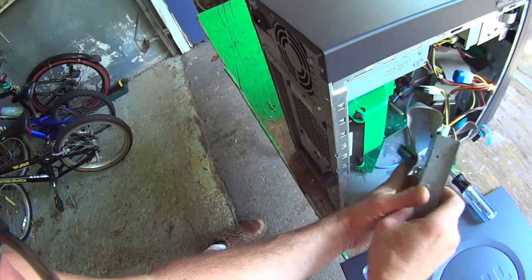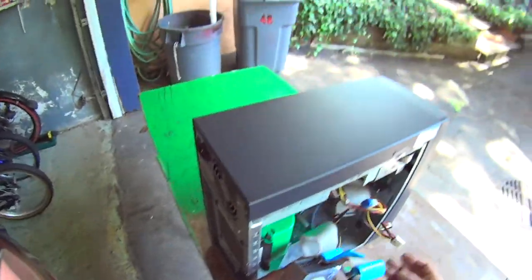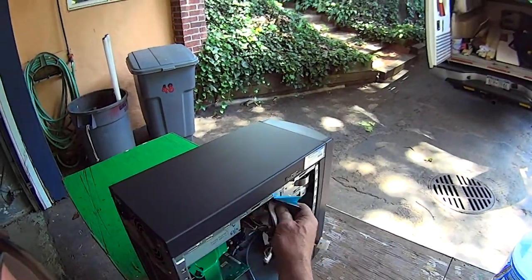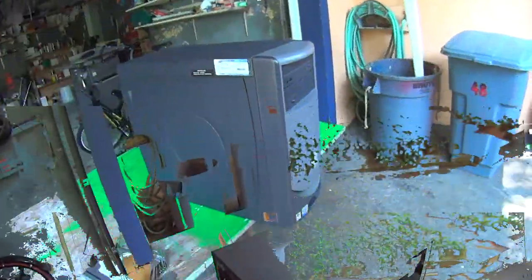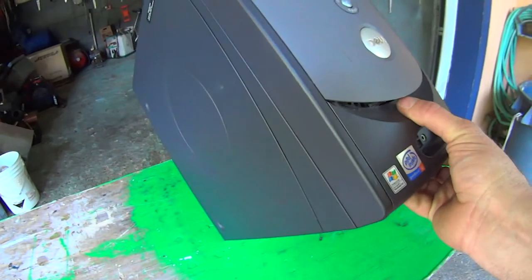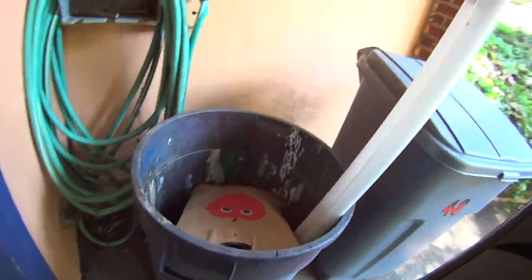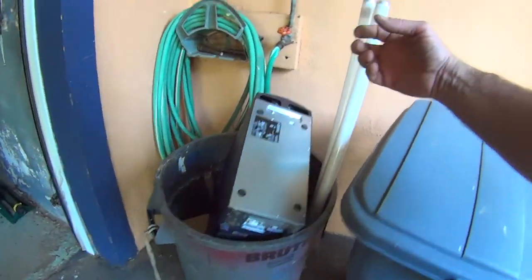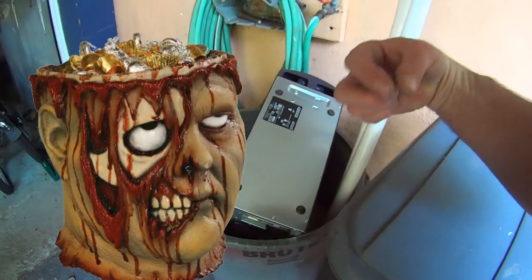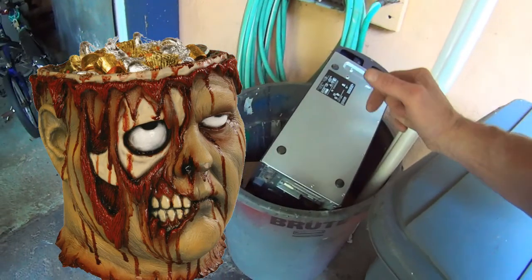Our next step is unplugging these wires. Here's the power supply wires — just pull it out. And then we're going to have this ribbon here, which connects the hard drive to the computer — just yank it out. If you're not concerned about the environment and your children and grandchildren, your offspring's future health, you can just throw it in the trash, where it will eventually end up in a landfill, and all the toxic heavy metals and chemicals from the manufacturing process will slowly leach out into the groundwater, poisoning future generations.